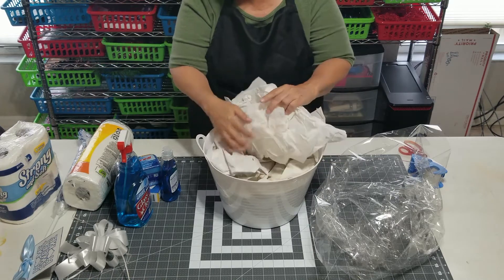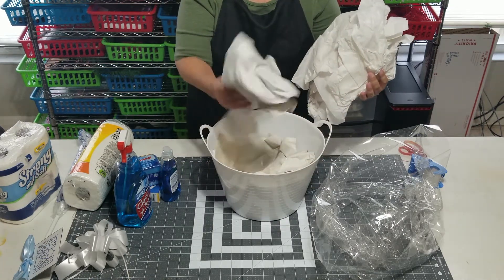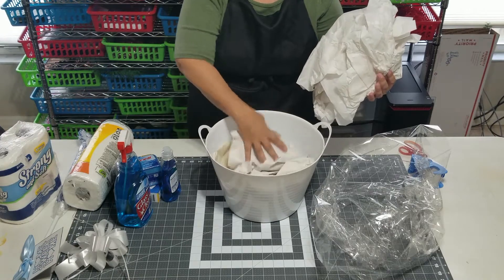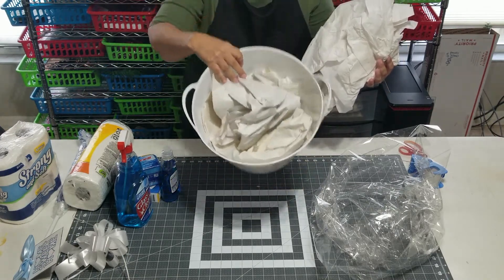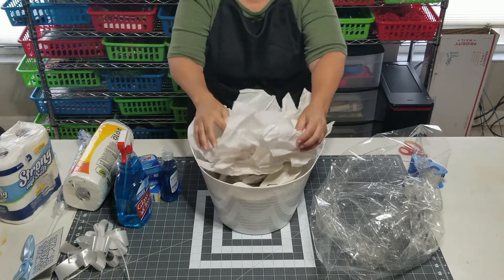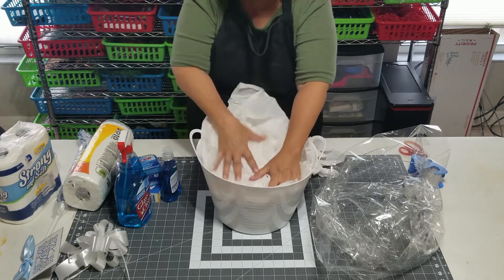I want to show you what I did. I basically have this packaging wrap going up the bottom, because this is heavier duty than tissue paper. And then I put regular tissue paper on top that looks a little bit more executive.